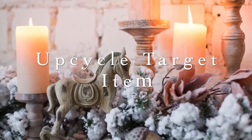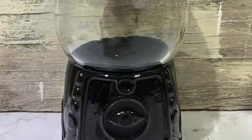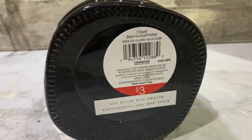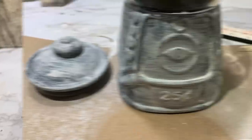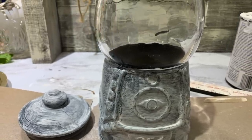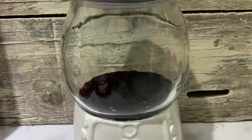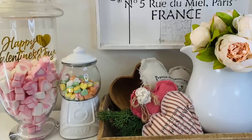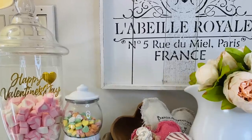This is a Target Dollar Spot item. I purchased two of these little bubblegum machines for three dollars — they're black and I got them around Halloween. When I saw them I knew exactly what I wanted to do with them. The lid comes off but the bottom doesn't, so I carefully brushed on a coat of chalk paint just to give it a good base on that slick finish. Then I took it outside, taped off the glass so I wouldn't get spray paint on it, and spray painted it. Now I've got a cute little canister to display for Valentine's or Easter.